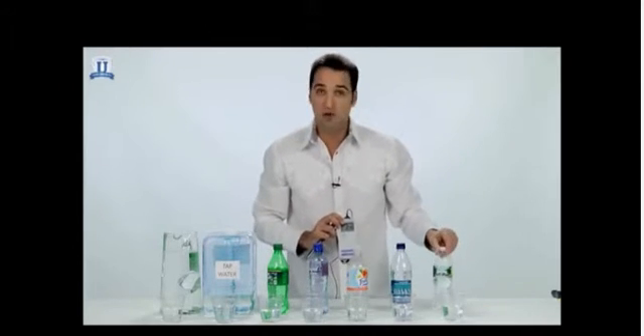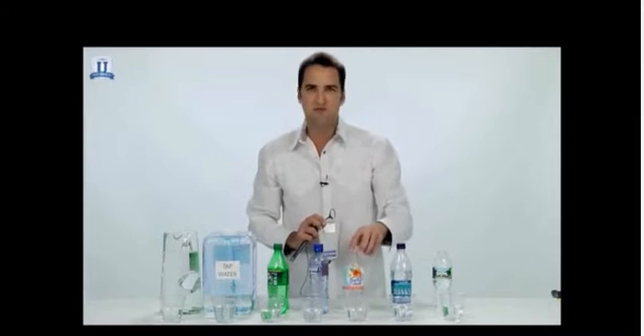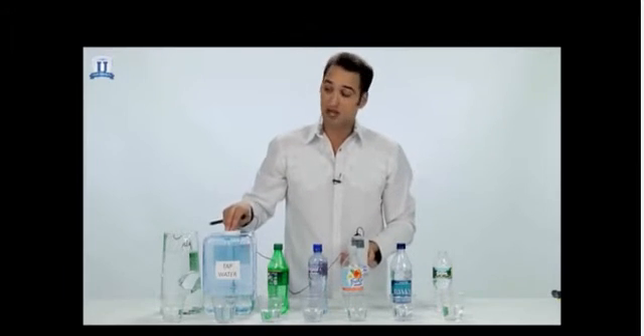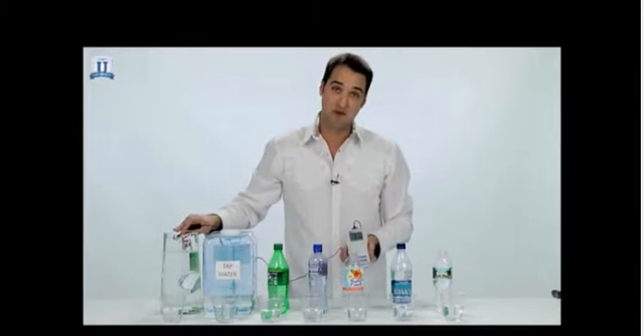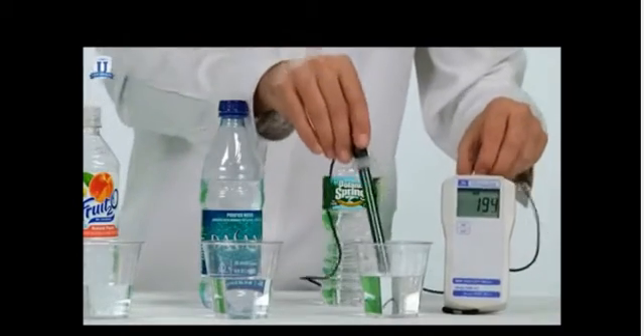What I have here is some Poland Spring water, Dasani water, a couple different fruit-flavored waters that you may have seen at your local supermarket. I've got some Sprite, some local tap water, and I've also got some Tyent 9.5 water. I'm going to take the meter, go through each one, and show you what kind of reading we're getting. Let's start first with the Poland Spring water.